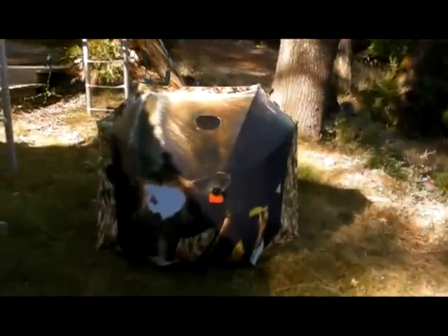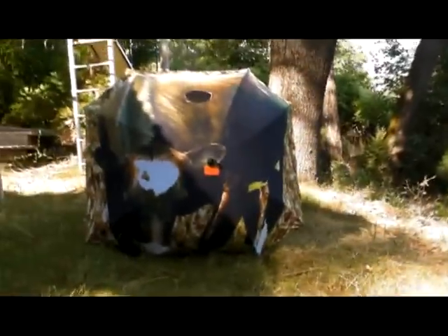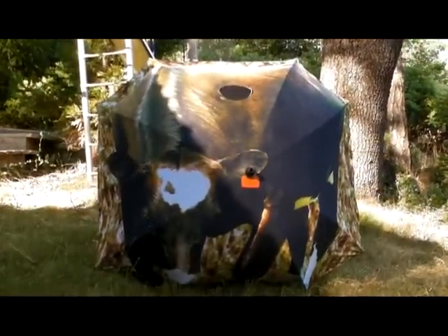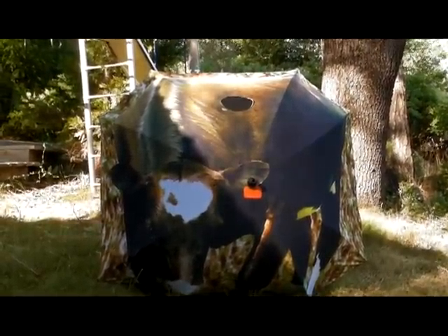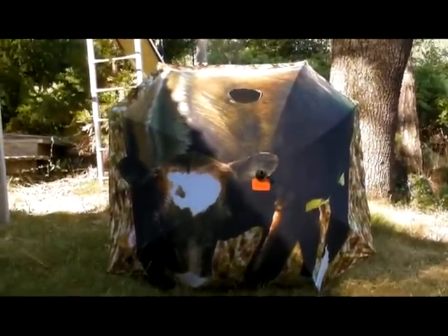Hi everybody, Jeff from Elk Mountain Gear. I want to introduce you to the world's most dangerous moo cow. This is the moo cow decoy from Elk Mountain Gear — it's our newest slip cover release. I've modified this particular one; I've cut a hole in the slip cover itself and made a shoot-through modification. I'll show you how I did that — it's pretty simple.